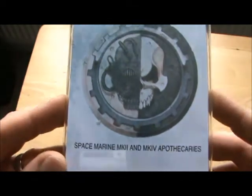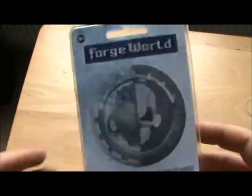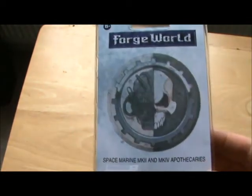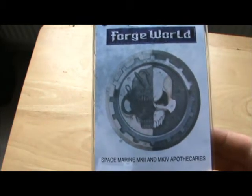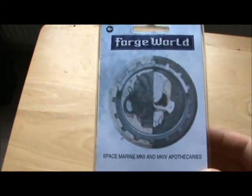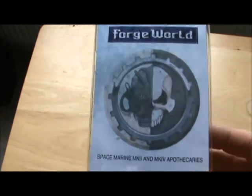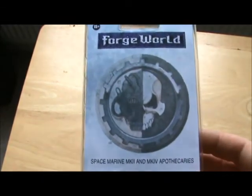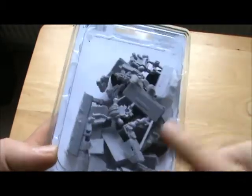Also from Forgeworld I picked up the Mark II and IV Apothecary set — you get two Apothecaries. I first saw these at the Forgeworld Open Day. I was speaking to Mark Bedford about weathering powders and techniques — he was doing some weathering with the Forgeworld weathering powders, imparting his knowledge about how he does it. Really nice chap, really accommodating and friendly. These were sitting in a cabinet next to him, stuff that he'd sculpted, and they've now come out — a Mark II and a Mark IV Apothecary.